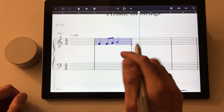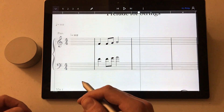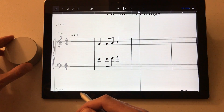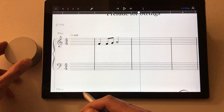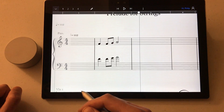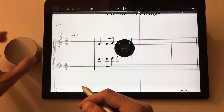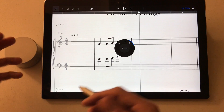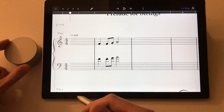So if I do something — say I copy to a bar and then decide I didn't really want to do that — I can just move the dial to the left to undo it, and of course move it to the right to redo it. Then if I press and hold and go back to compose mode, that's basically the default way of working in StaffPad.